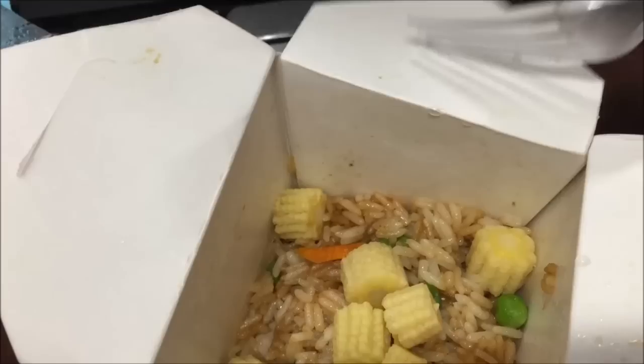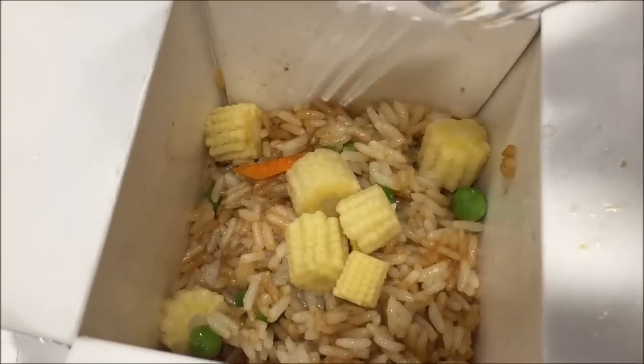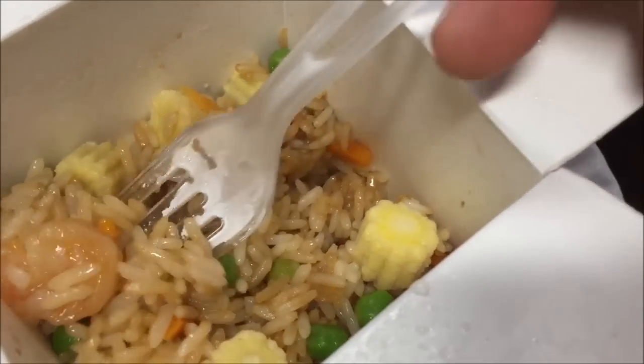Okay, here it is. It's been sitting for two or three minutes. Just opening it up — it does say to stir well. The meat is on the bottom. There are some mini corns and the shrimp is on the bottom. There are a few shrimp — not bad. There's a little popcorn shrimp in here.